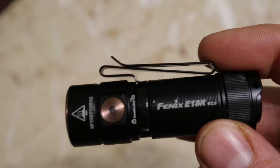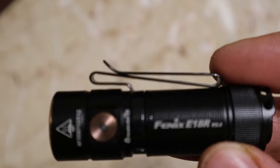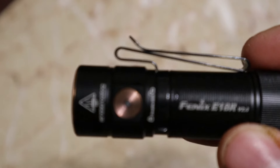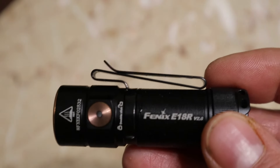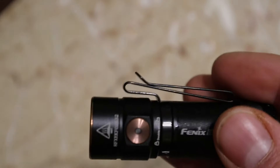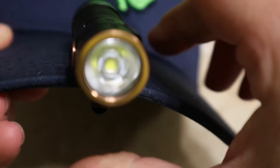My final thoughts on this flashlight: it is an excellent flashlight for the price — I think it was about 60 bucks. I would highly recommend this light and any Fenix flashlights they have out there. It also makes a nice headlamp — you just slide it onto the clip like that and you've got yourself a headlamp.